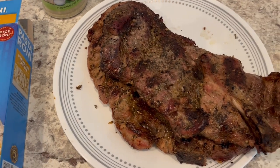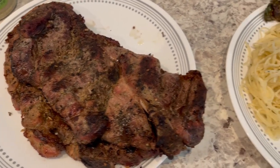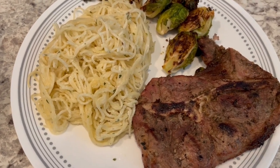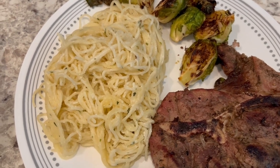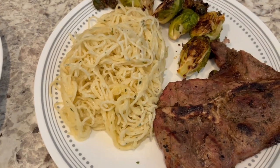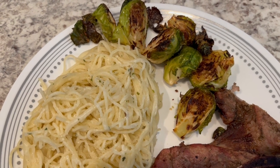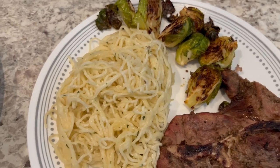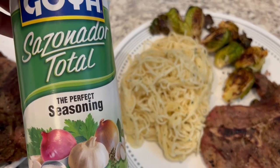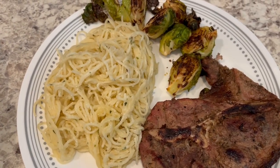For dinner tonight, Howard grilled some pork steaks that I had in my freezer. They're pretty big so we're actually splitting them. On the side I made some pastoroni, which I also had in my pantry, and then Howard grilled some fresh Brussels sprouts on the grill as well. I used a seasoning and tossed them in some olive oil.